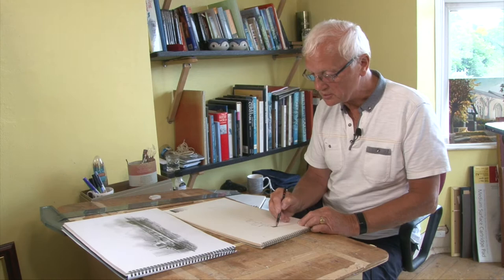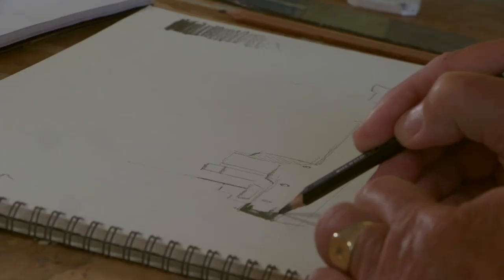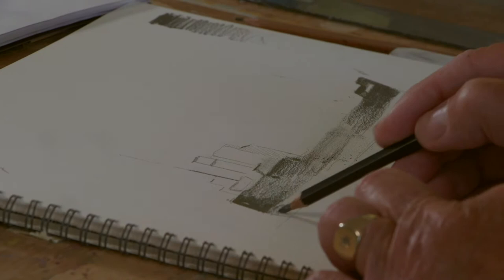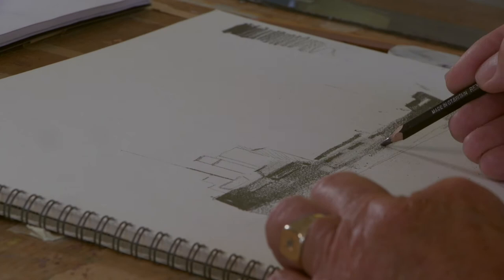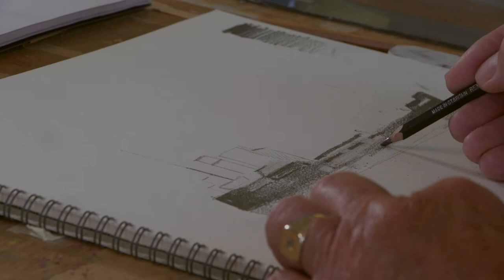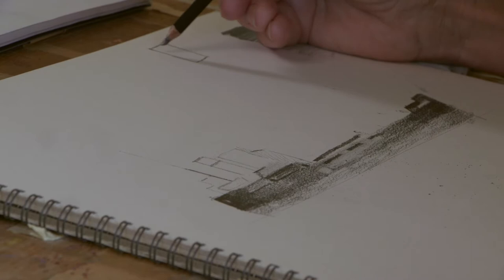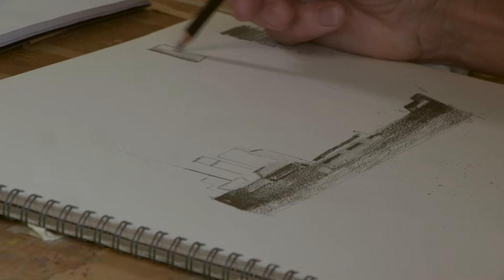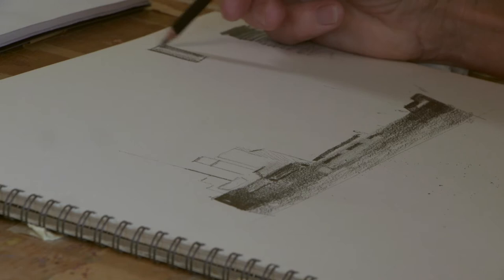I'm just using an 8B pencil, pressing quite hard. Now the funnel's a circular shape, so it's basically a cylinder. If a cylinder is lit from the side, from the front, the sides are dark, but then you go light towards the centre. And then dark again towards the other side, so it gives the impression of a curved surface. The top of the funnel is darker, so we go over that a bit harder.